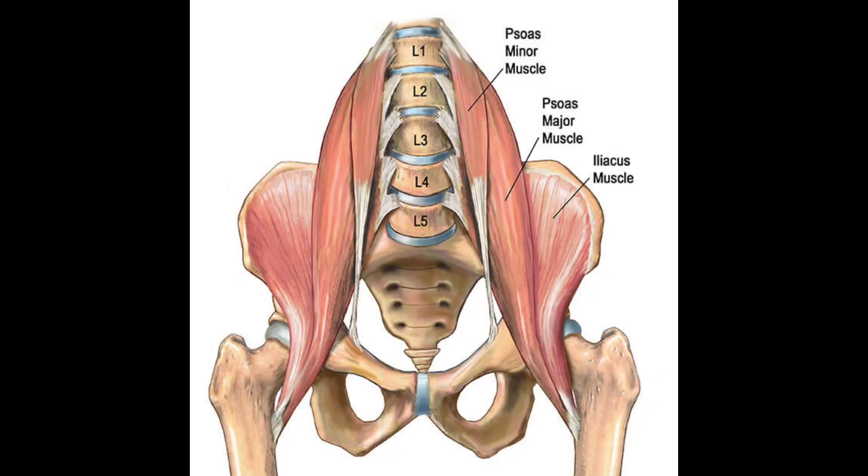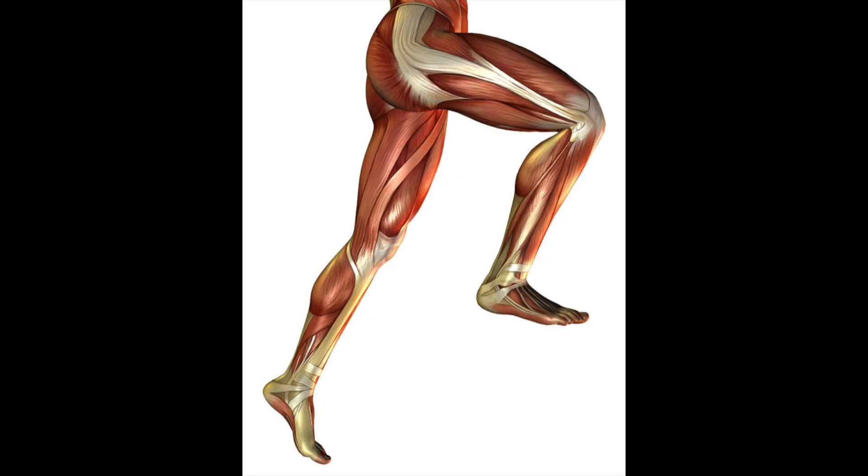It's John DeYoung and today we're going to talk about hip flexors, the iliopsoas muscles made up of two muscles, the psoas and the iliacus. Its main function is to lift the leg into hip flexion.